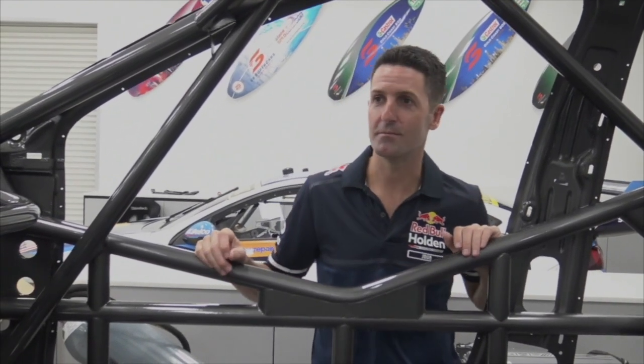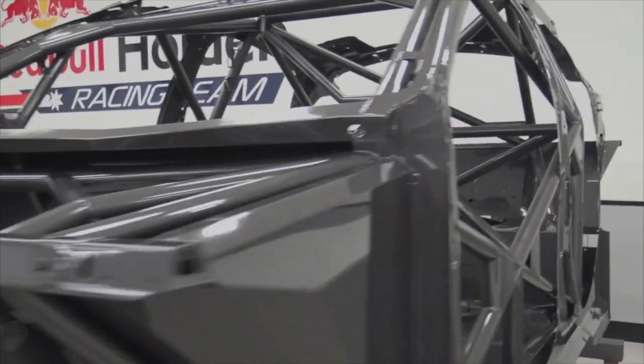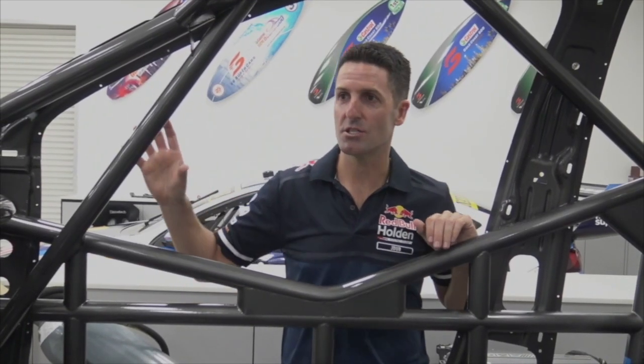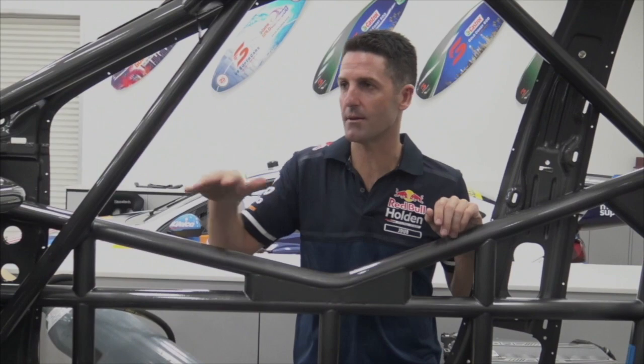Hey guys, this is one of our brand new supercar chassis. Every chassis — this framework here — is exactly the same. This forward holder, this is what gives us — this chassis here — it makes our supercar 10 times stiffer than a normal road car, which gives us the grip to get around the corners.